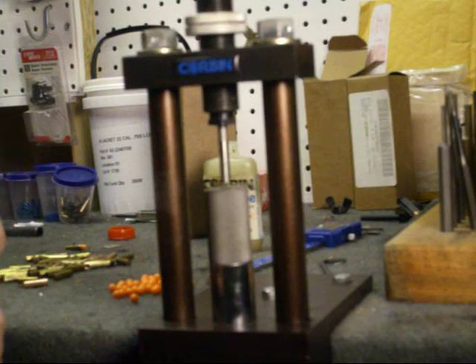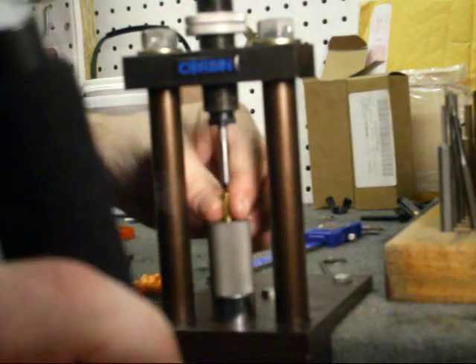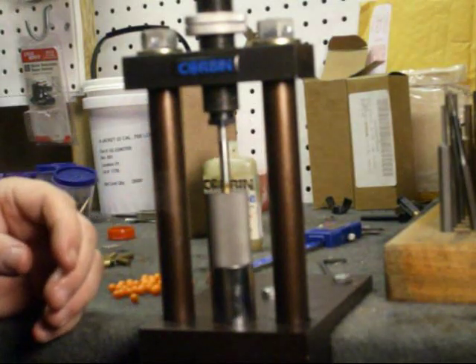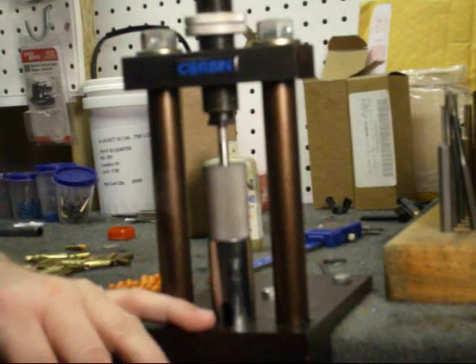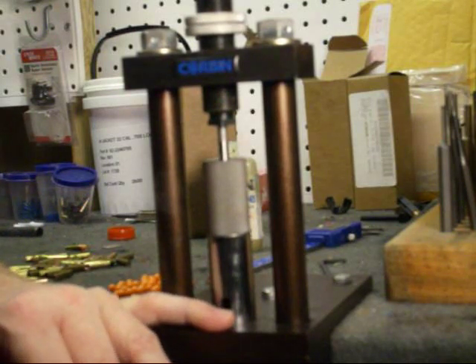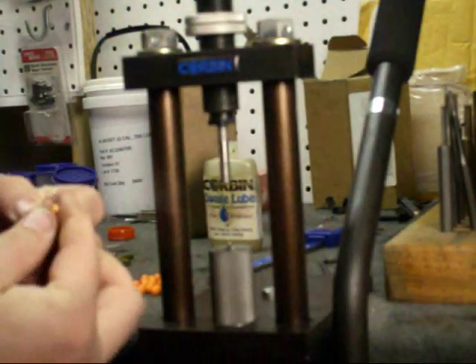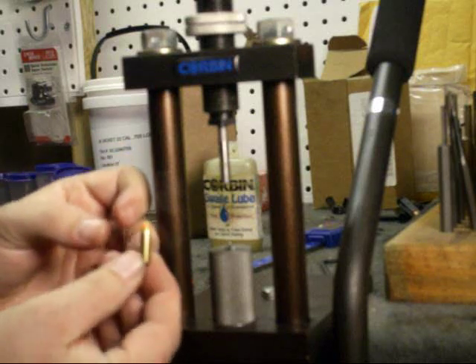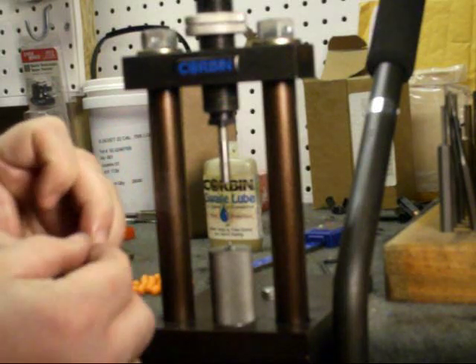This is a fairly soft plastic. Out of all the ones I've checked, this is probably about the softest I could find. I have a 0.072 diameter ejector which will literally give you a small hollow point on top. There you go — that gives you a nice little round tip.